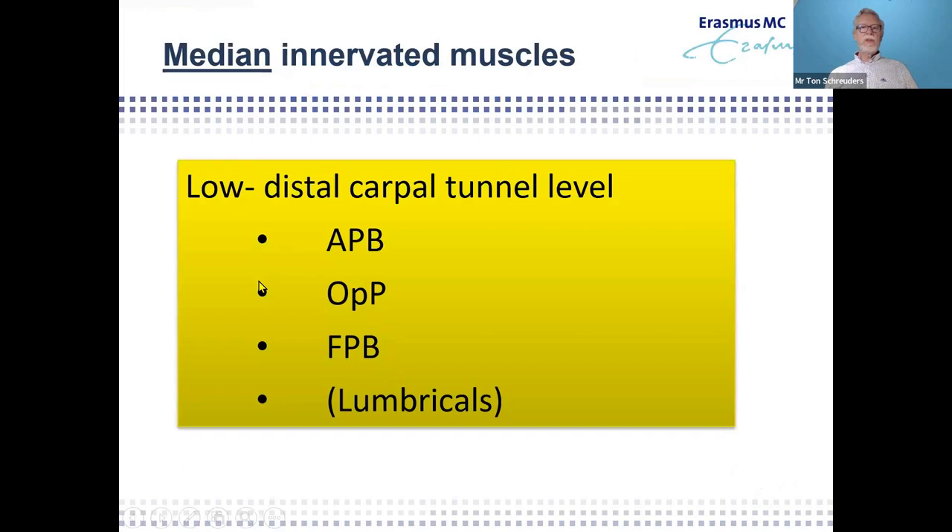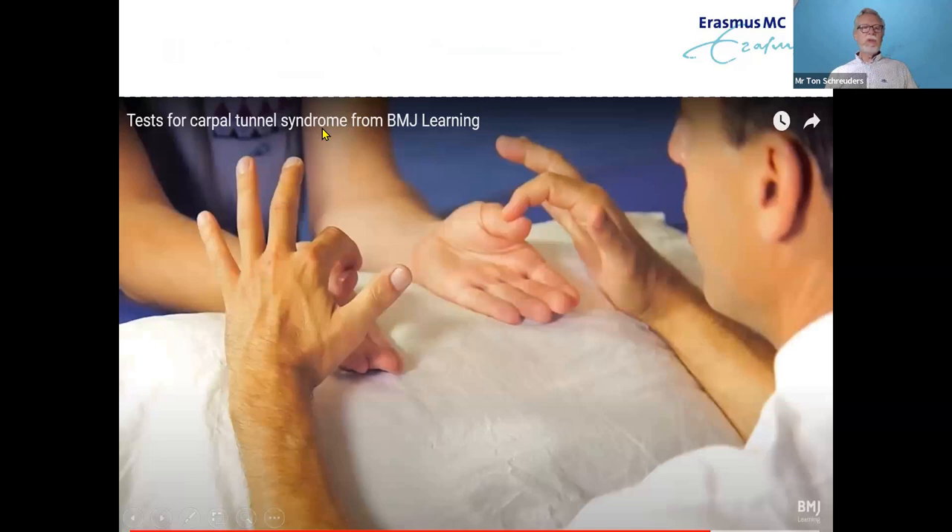I'd like to go step by step through the different muscle testing, following the innervations. Starting with median nerve innervated intrinsic muscles — that's the low median nerve problem, such as in carpal tunnel syndrome. Testing the abductor pollicis brevis (APB) is something you want to do, because weakness there tells you the nerve has been entrapped for a longer time, indicating you should hurry up with decompression rather than taking a wait-and-see approach.